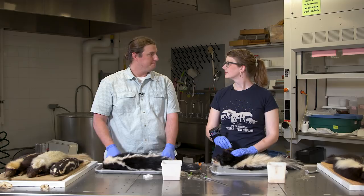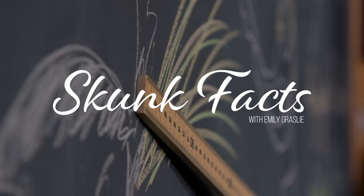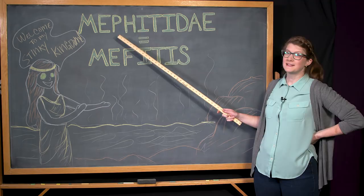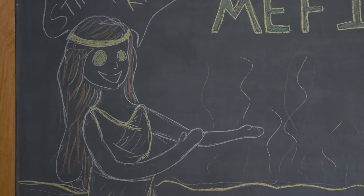Skunk fact: the family name Mephitidae is taken from the Samnite goddess of springs and the foul-smelling gases of the earth, Mephitis. She got this connotation because the springs around the temples were smelly, sulfuric water pits.